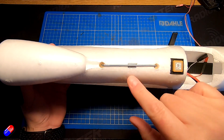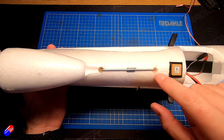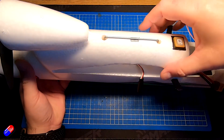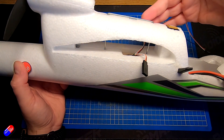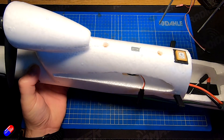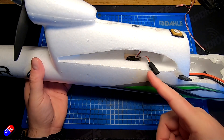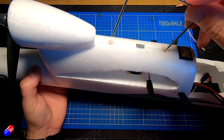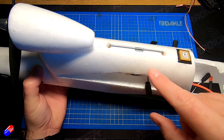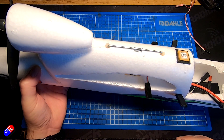The only thing I might do now is print a couple of 3D pieces to cover those holes and make them look a bit tidier. When I get to the field I pull the clip out, put the wings in place, connect the Y cable for the ailerons — so it doesn't matter which side is which — feed the clip through, make sure everything's lined up, and when it snaps down and the neodymium magnet grabs it, we're good to go.